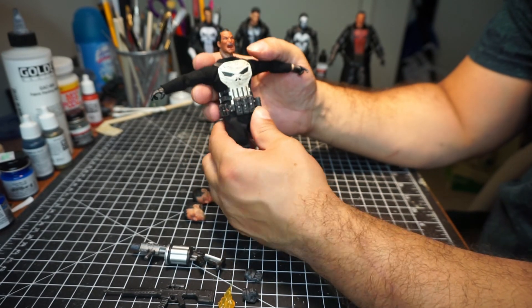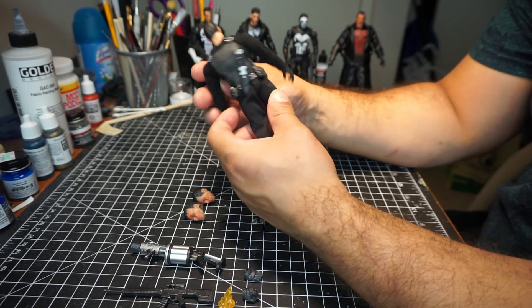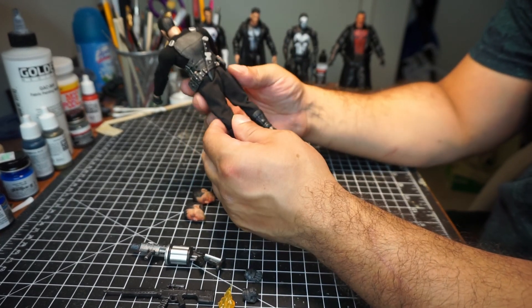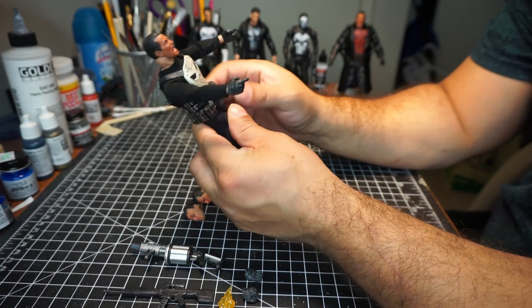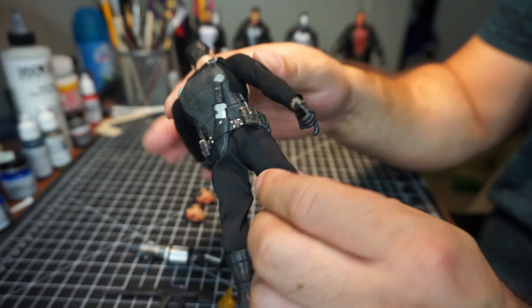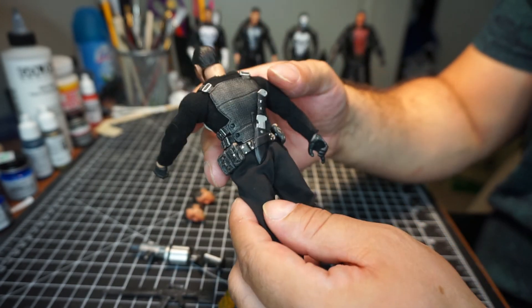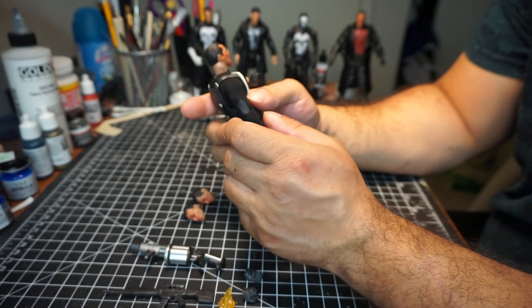I'm not sure if they all make them in the same factories or not, but there are a few things. The main issue that these have is paint. It's like brown right here, brown right there — just some paint problems. But if you can paint yourself, you can fix that.